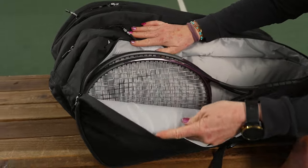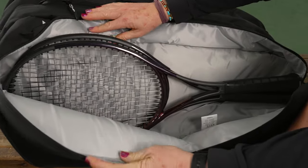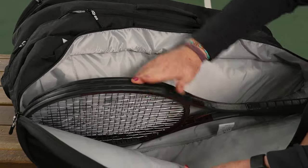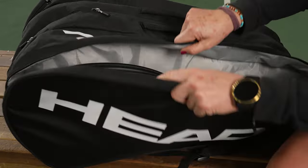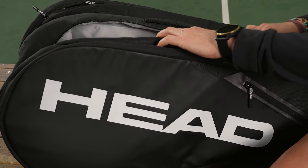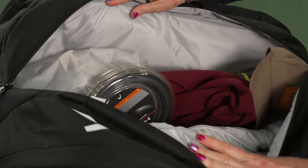Then we have three main compartments for this bag. Head no longer specifies how many rackets will fit, but this bag will easily hold 12 rackets plus gear. This first compartment is super simple — I have two rackets and could easily throw in another two. I've actually packed this bag up how I would use it, so the middle compartment I'm using just to carry more gear.